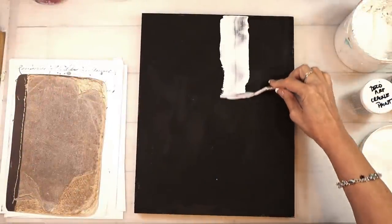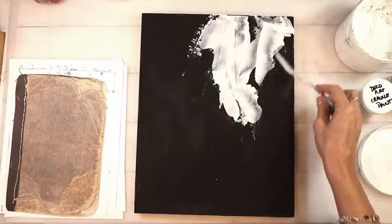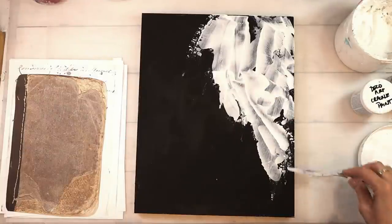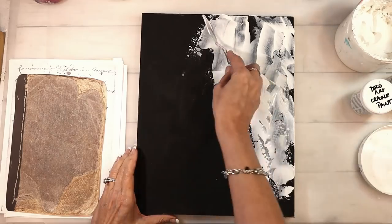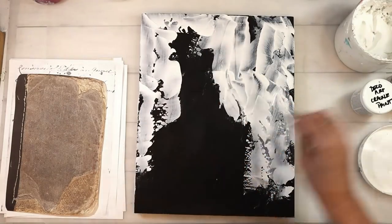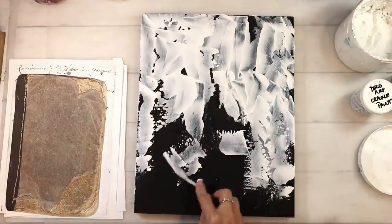I'm starting this project on an 11 by 14 MDF board and I have gessoed it black. Now I'm just taking regular gesso with my palette knife and spreading it all over the background, just trying to build up some layers. I have an idea but I wanted that black to peek through, so I didn't cover it completely.